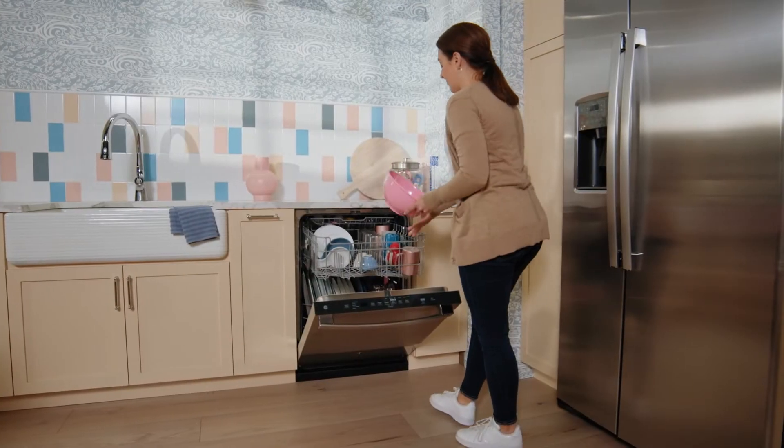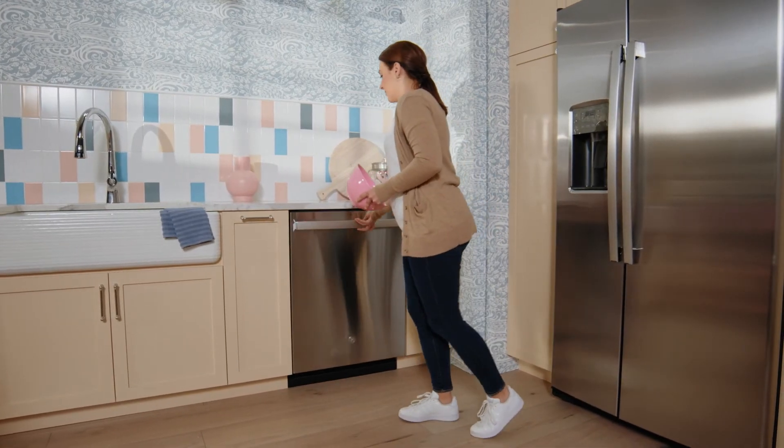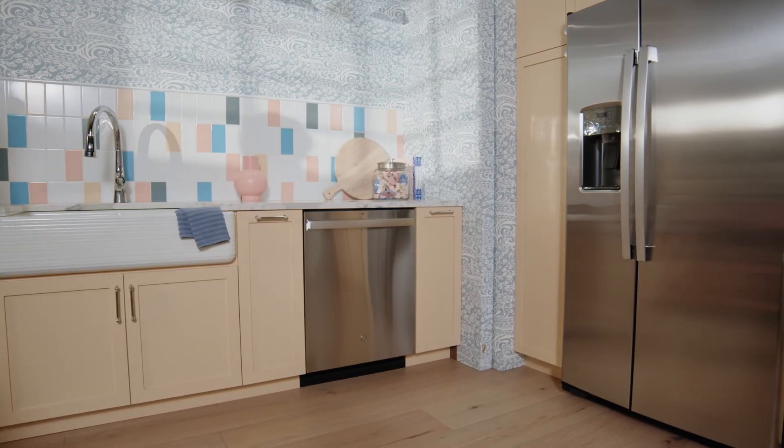Let your dishwasher do the work and enjoy perfectly dry dishes with every cycle. After all, it's not done until it's dry.